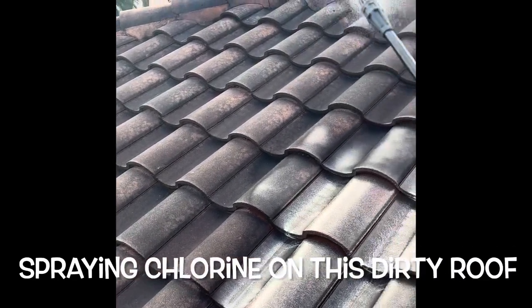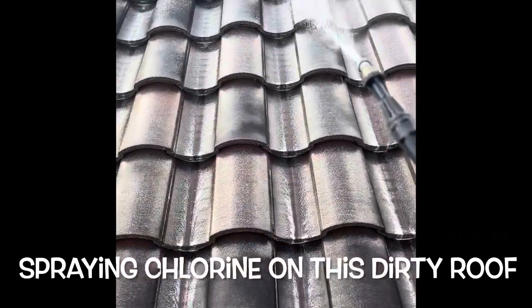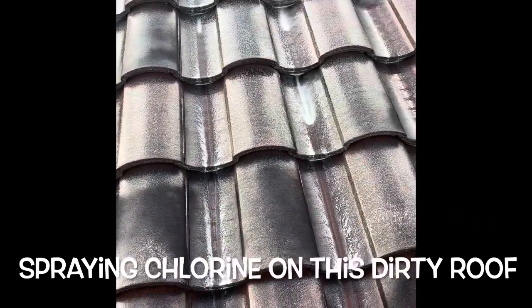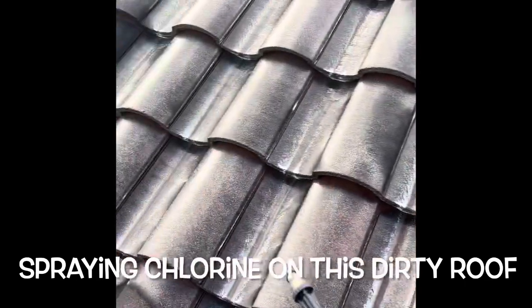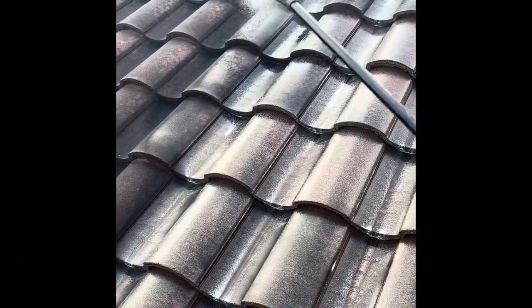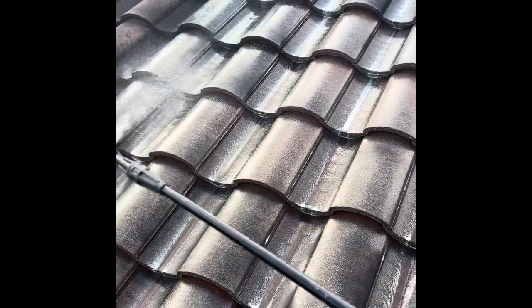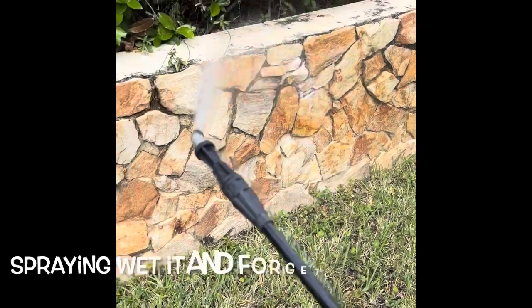Here I am up on my neighbor's roof trying to get this moldy roof somewhat clean. I'm using the chlorine right now. We're supposed to have rain tomorrow, so it should work really well. I was able to get on the roof and not have to climb all the way up because this sprayer sprayed at least 10 feet. It worked very good.